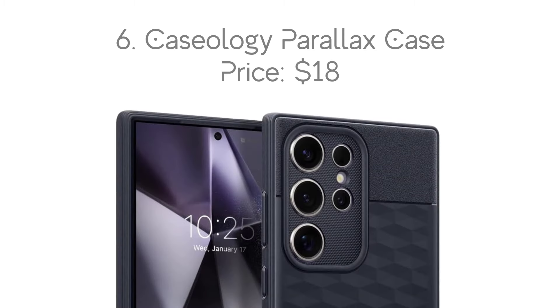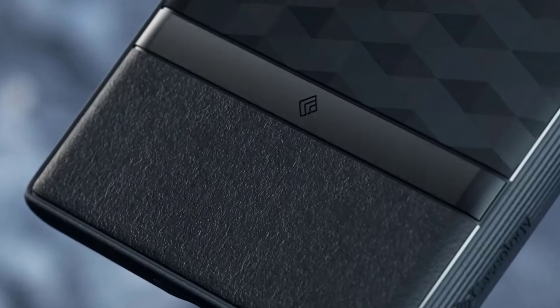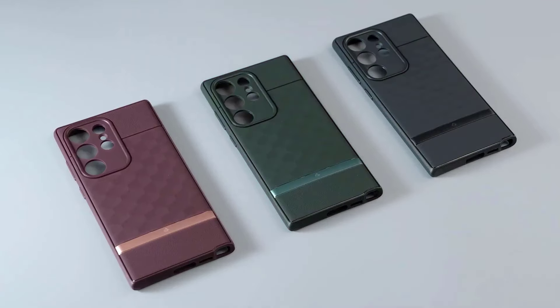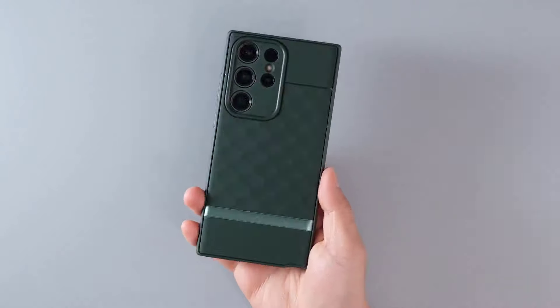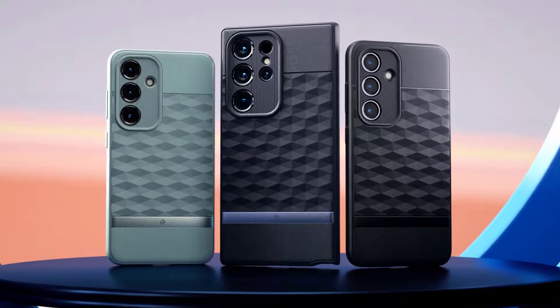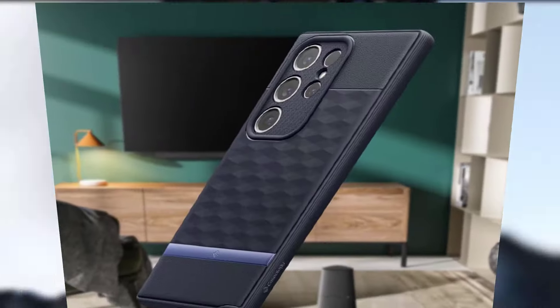Number 6: Caseology Parallax Case, with the price of $18. The Caseology Parallax has been one of our favorite cases for a number of years now, and it still remains one of our favorites in 2024 for the Galaxy S24 Ultra. It made our best Galaxy S24 Ultra cases list for a number of reasons. For one, it's still somewhat cheap at just $18, but it also has a really cool design.